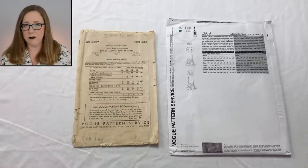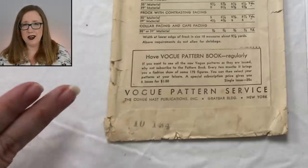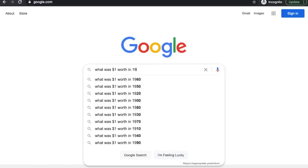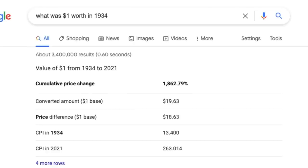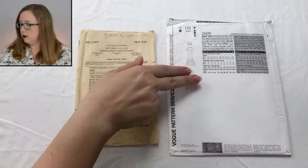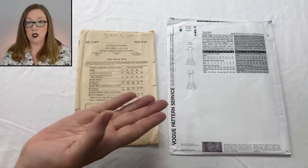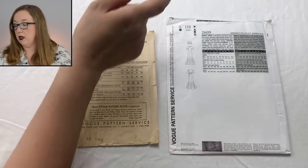Instead of giving you other pertinent information, the vintage back essentially advertises their pattern book — the hustle culture existed even in 1934. Now on the modern one, you can see the $25 price range. According to the internet, $1 in 1934 is worth around $19.63 today, so a little on the higher side for the modern one but not too shabby. They use 45 and 60-inch fabric, which makes more sense for modern times. The sizing chart is on the pattern envelope flap, whereas on the vintage one it's actually in the instructions.